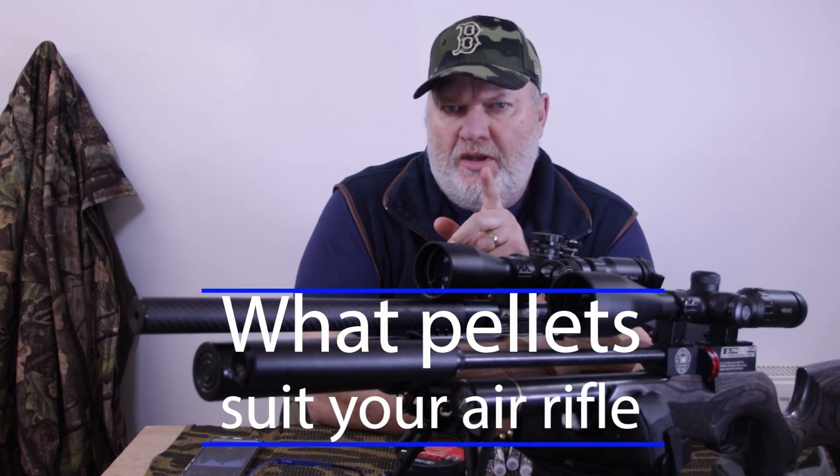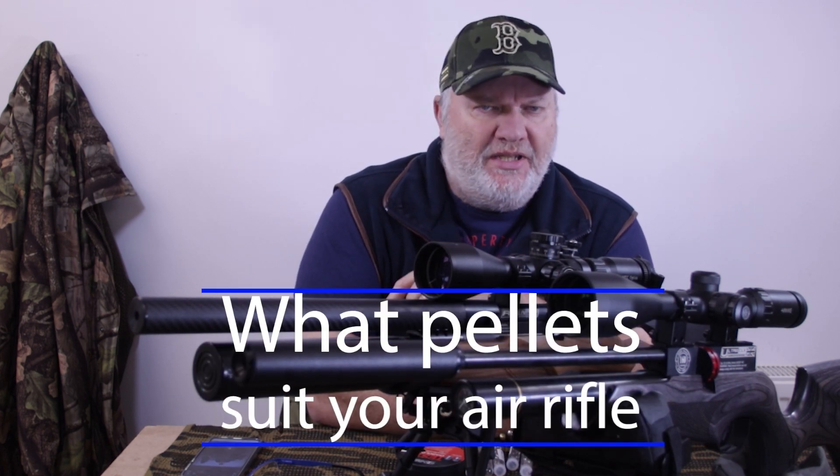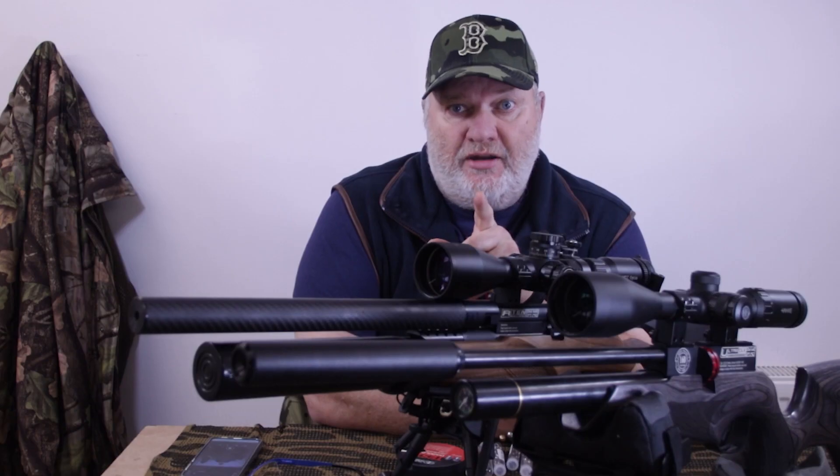Hey everyone. You don't want to miss this one — blink and you miss it. In this video, I'm going to give you a sure-fire way to know what pellets your rifle likes. Check it out.